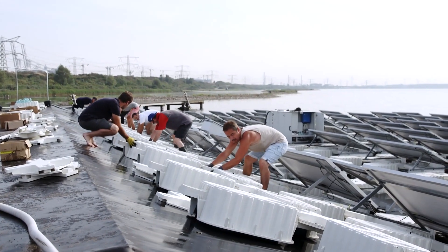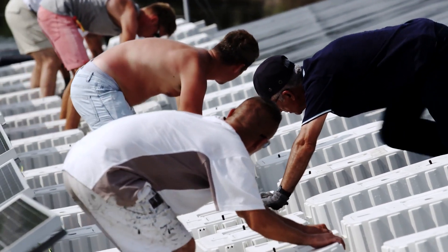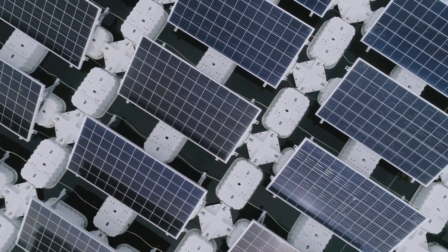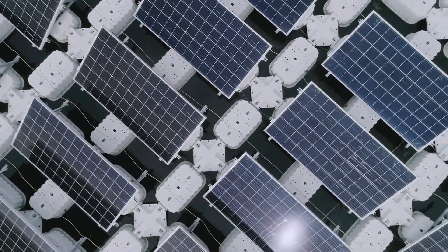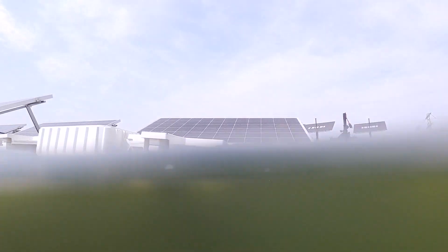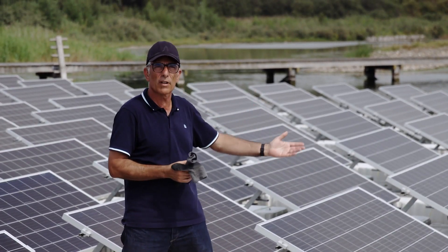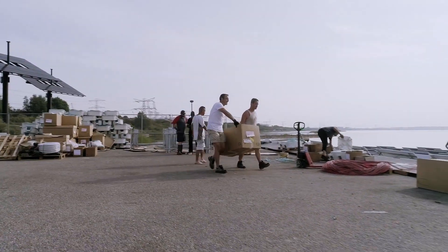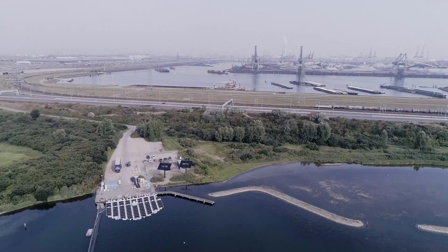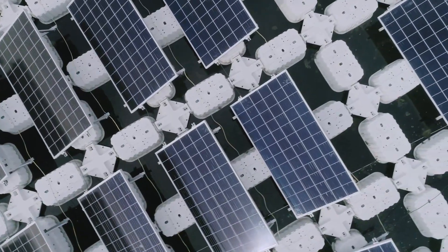The water-cooled air cooling system reduces panel temperatures, increasing output by up to 15%. The floating solar island is intended to be anchored in bodies of water such as reservoirs, lakes, and coastal areas, providing a solution for sustainable energy production while preserving environmental aesthetics. Solaris Float Protives is a cutting-edge and innovative solar solution that provides outstanding performance and efficiency, set to revolutionize the floating solar industry with its two-axis tracking system, unique vertical movement feature, and water-cooled air cooling system.